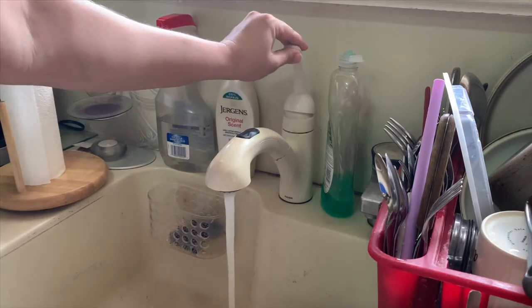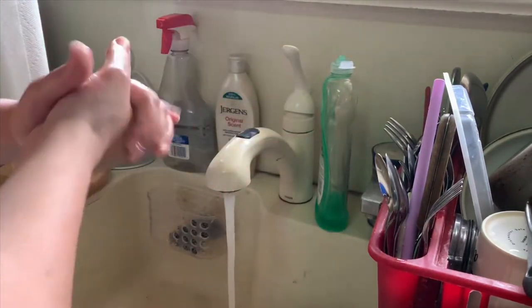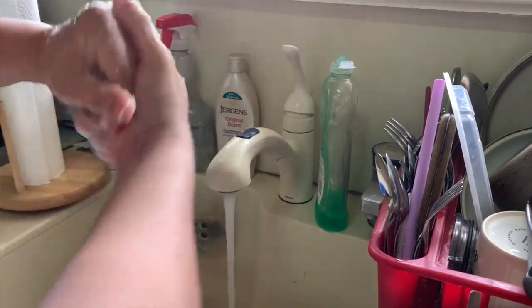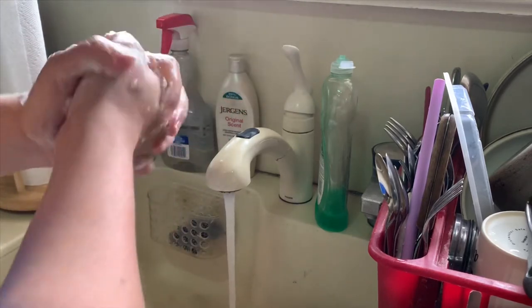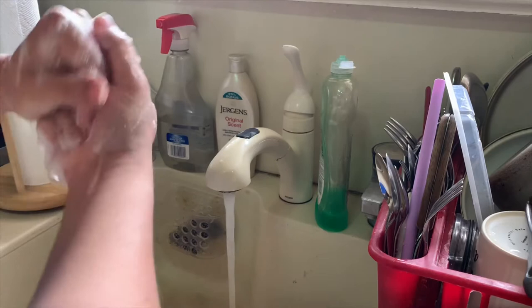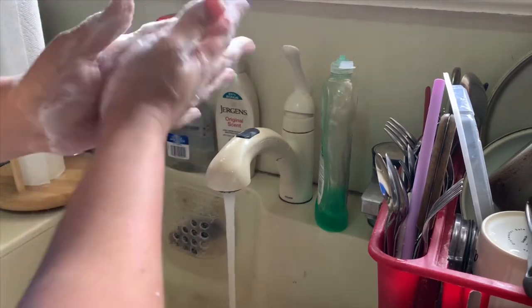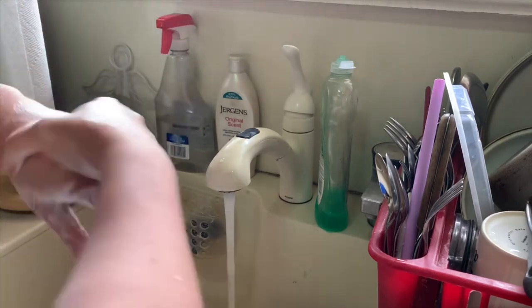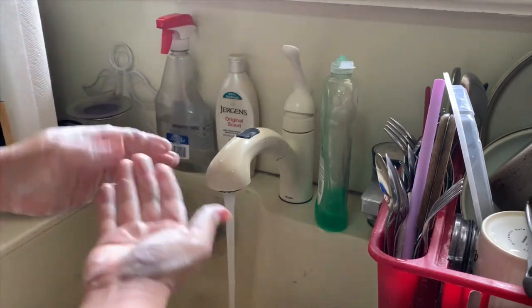Remember how to wash our hands? First we have to turn the water on, we wet our hands, we get some soap, and then we rub it all around as we sing our song — the traffic light song! Twinkle, twinkle, traffic light, on the corner shining bright, red means stop, green means go, yellow means drive very slow. Twinkle, twinkle, traffic light, on the corner shining bright. Great job — see all those bubbles?